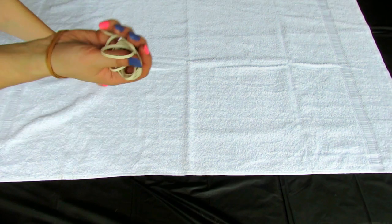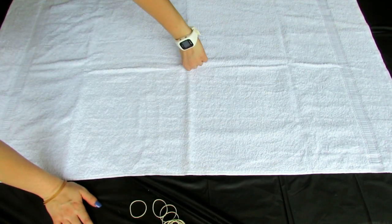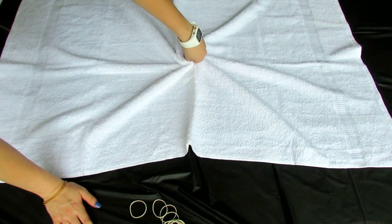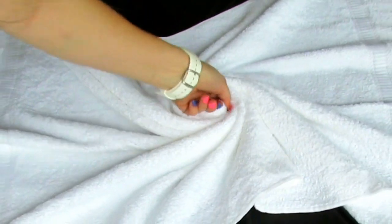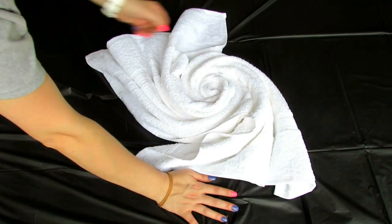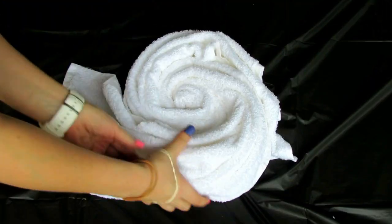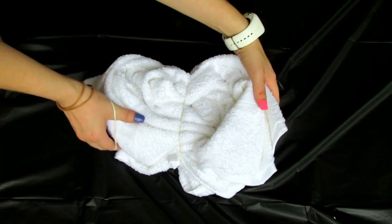I start by laying out a tablecloth to protect my surface, then I'm going to lay out a white beach towel — even just a bath towel would work. I'm going to take my fingers, pinch the middle, and twist it. This is just to get a basic spiral tie-dye, and I'm going to keep twisting it until the entire towel is completely twisted up into a little twisted ball, almost like a little rolled-up candy.